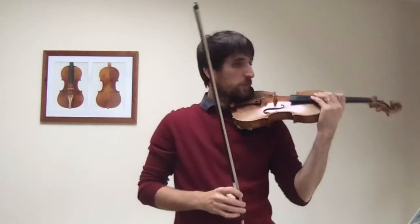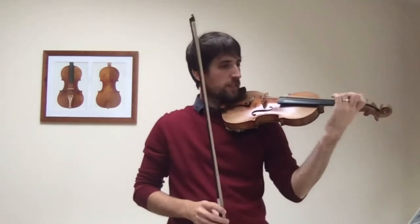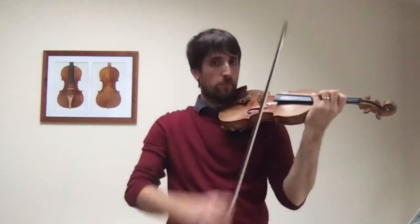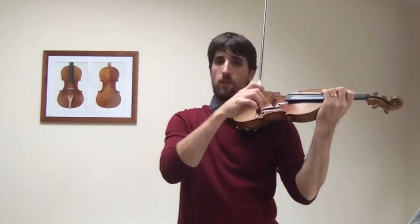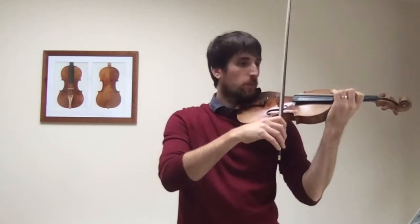Next we're going to do number 23, 24, and 25 of Chapsi Cooper string. Observe the different parts of the bow we're using, because it's quite specific. This is on the string and then off the string, so we need to check which bits are on and which bits are not.